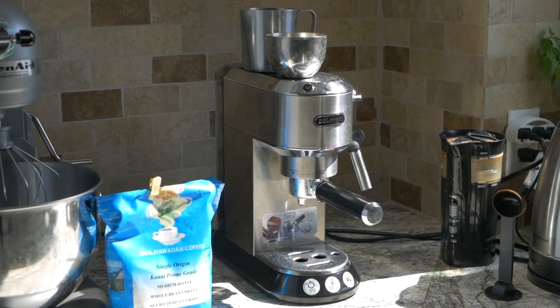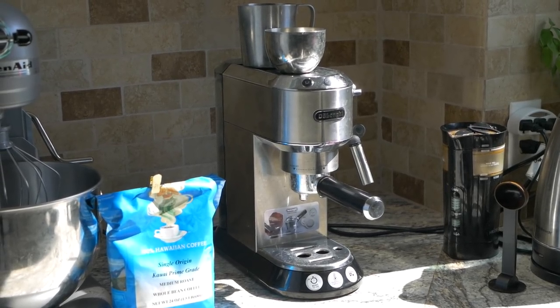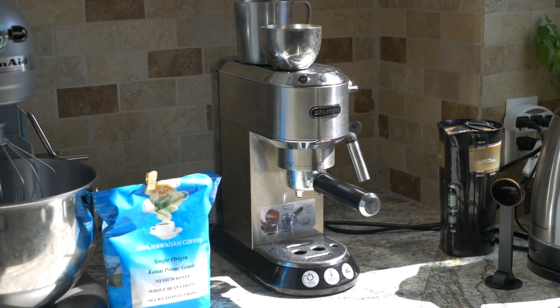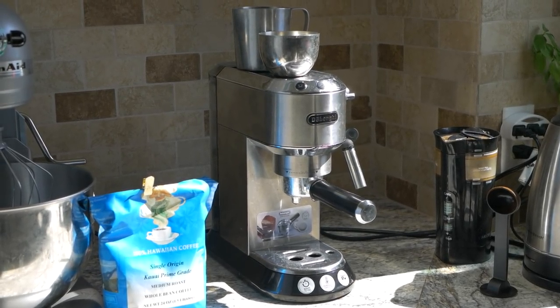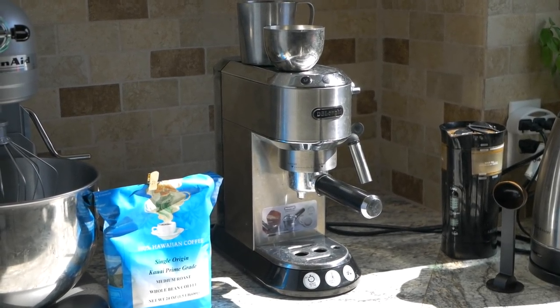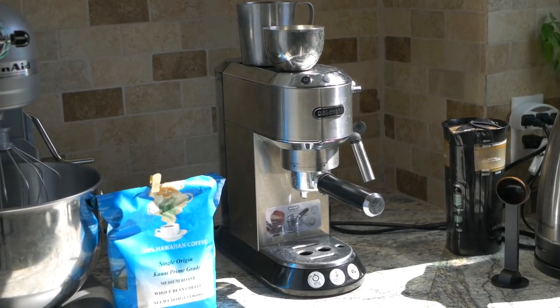Hey guys, welcome back to another video. Today we're going to do a little update on the Delaunay Expresso and our thoughts about owning this machine. We've had it for about six months now, maybe a little bit over six months. Overall it's been okay — there's only a couple of issues that we've been having.